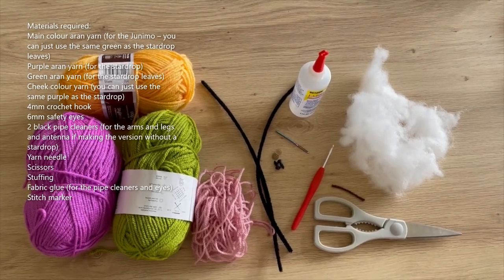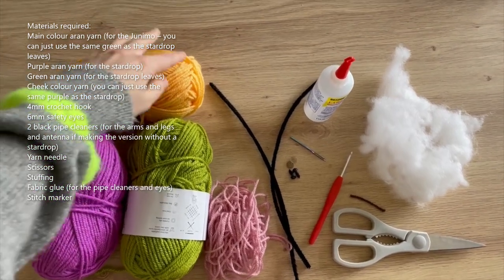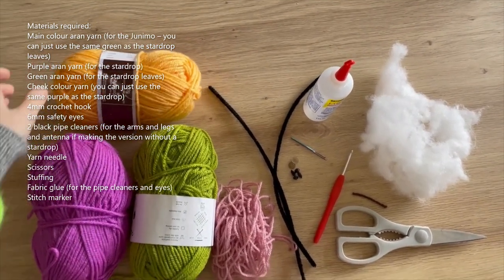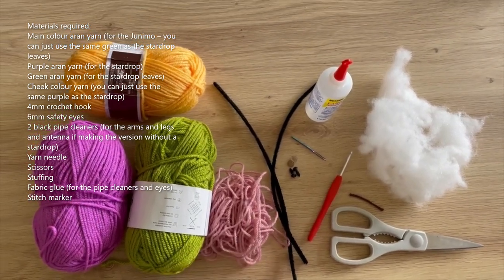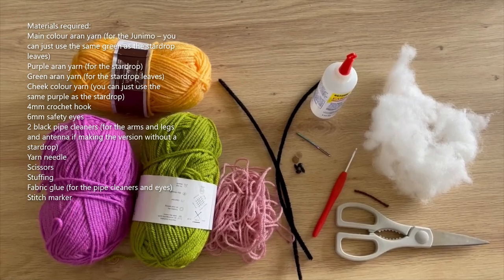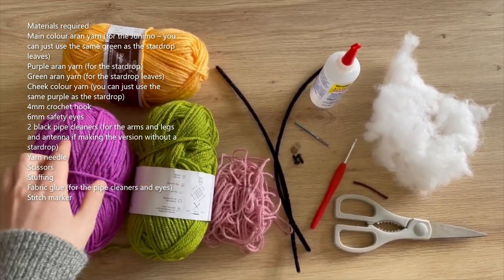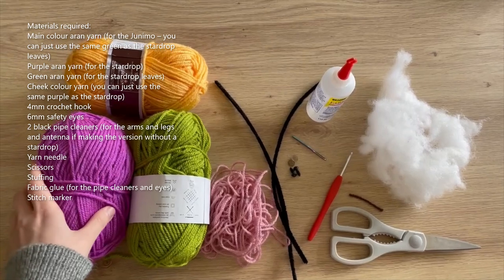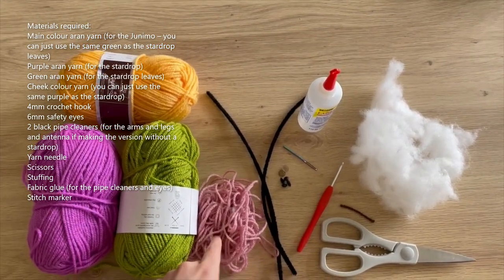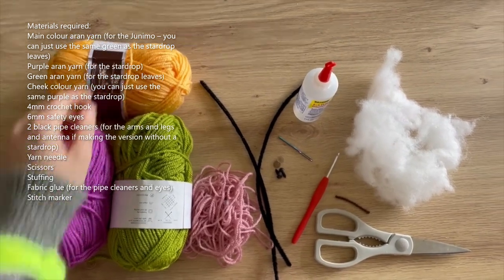So without further ado, I'll show you what you'll be needing for this tutorial. You'll need Aran weight yarn in a couple of different colours. If you're just making the Junimo without the star drop, you'll just need a main body colour - I'm choosing yellow - and a cheek colour, so I'm using pink yarn for the cheeks and you only need a very small amount. If you're making the Junimo with the star drop, you'll want a main body colour, purple for the star drop, green for the leaves, and a cheek colour.